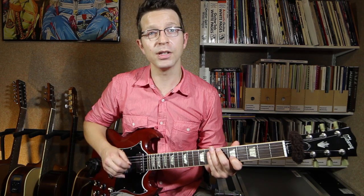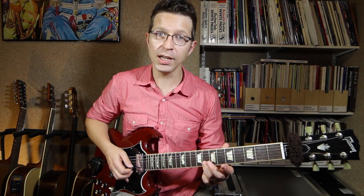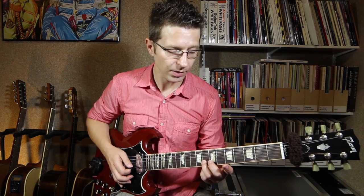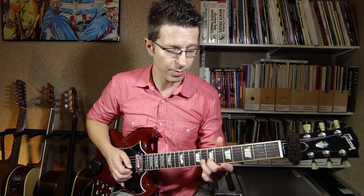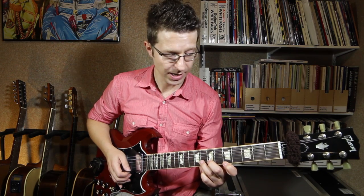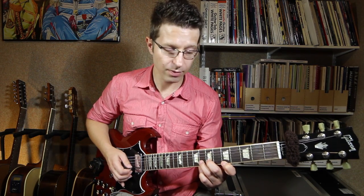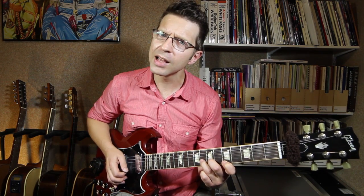There's another shape we can use for unison bends. The note we're going to bend this time is G, which is the 8th fret of the B string — third finger down. I'd use my second finger as well to help with that bend, for a bit more strength and control. I'm going to add my first finger on A on the 5th fret of the high E string. So I've got two notes down: first finger on A on the 5th fret of the E string, third finger on G on the 8th fret of the B string. Play them together.